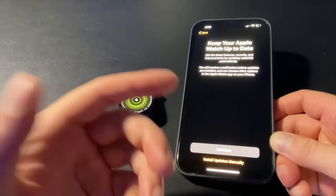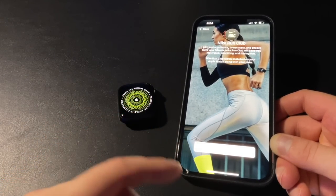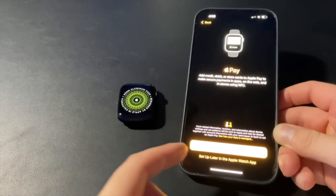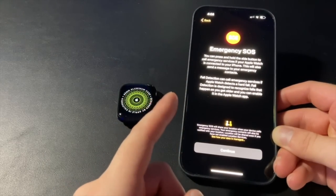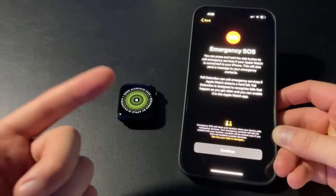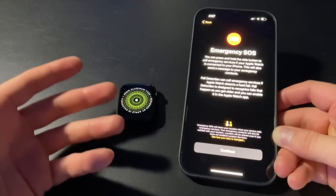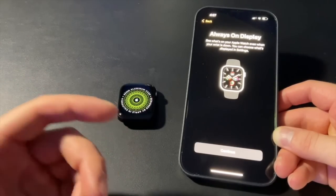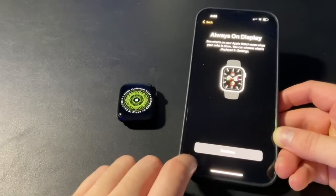Keep your Apple Watch up to date — that's automatic updates, which I definitely want, so I'll hit continue. Nike Run Club app — this is an exclusive app for the Nike watch, though you can download it even without the Nike edition. During setup it gives you the option to download it. Next is Apple Pay, which I'll set up later. Then Emergency SOS — you can press the side button to call emergency services, which will also send a message to your emergency contacts. There's fall detection built in too, which is a really cool feature especially for older users. Finally, the always-on display — self-explanatory, and you can turn it off later in settings if you prefer.